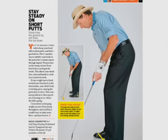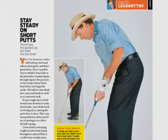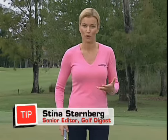As David Ledbetter recently talked about in Golf Digest, stability is one of the main keys to good putting. Another thing that Ledbetter likes to preach is that you have to use a pendulum stroke in order to get good results and to stay stable.